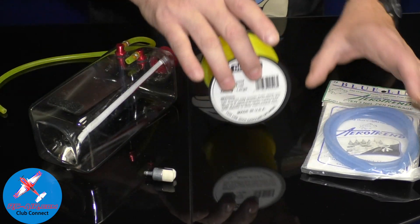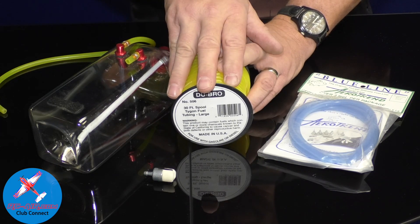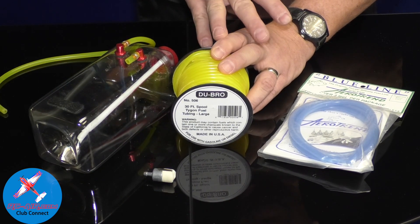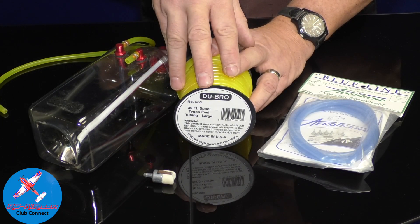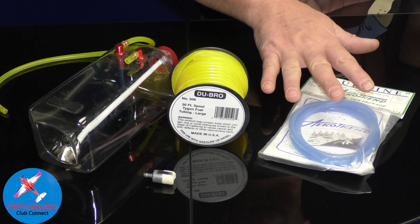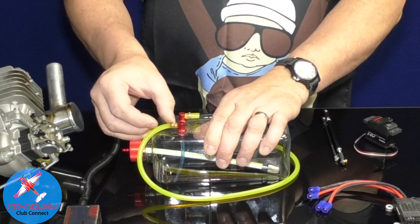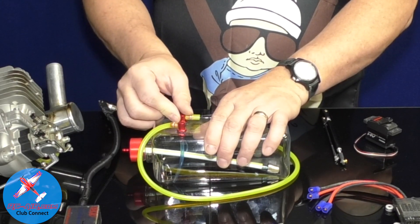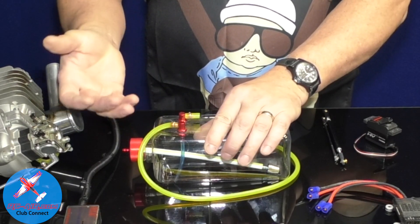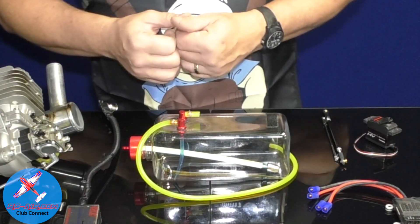You need to use Tigon or Viton fuel line that is fuel-proof — it can go inside the tank and won't melt. You cannot use the blue silicone line made for glow; it is not made for gas at all. When you have your fuel line on, make sure you tie it down using wire ties. Some argue zip ties can introduce air into the system — I've always found wire ties convenient. Tie it at the tank, along the line, and at the carburetor so the fuel line is nice and secure with no air getting in.